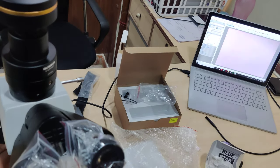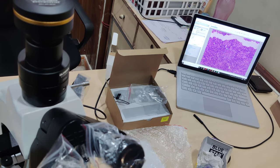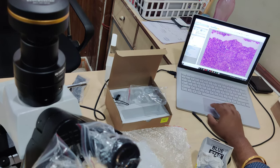Once this gets focused, you are able to view beautifully on the screen with the help of the monitor. You can take the snaps and then you are good to go.